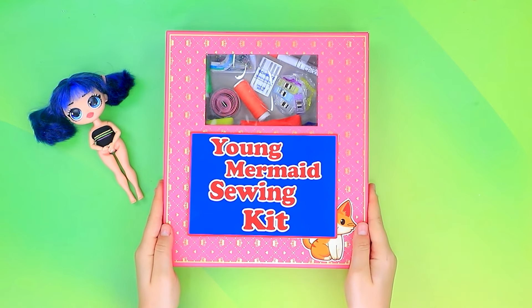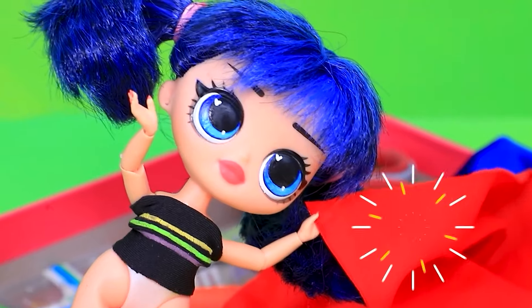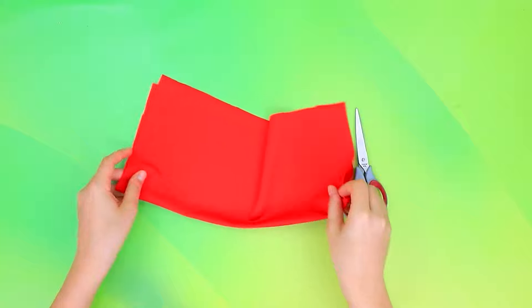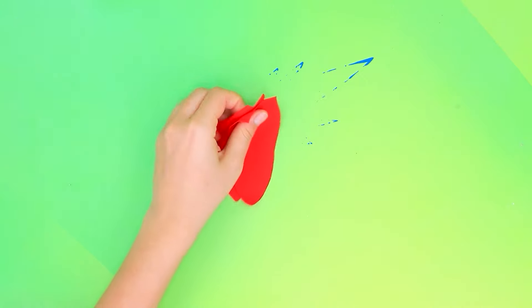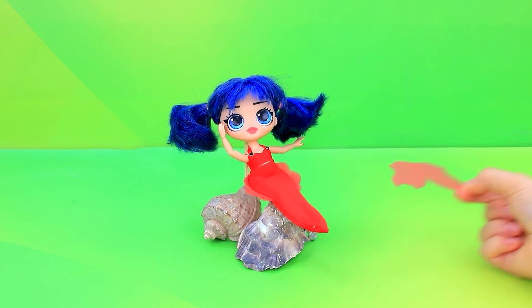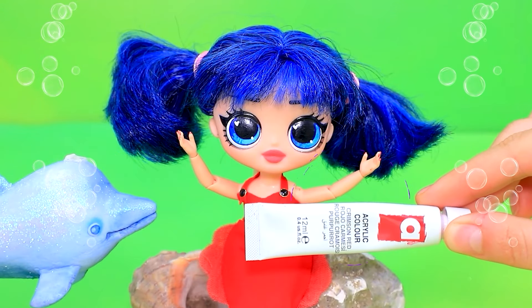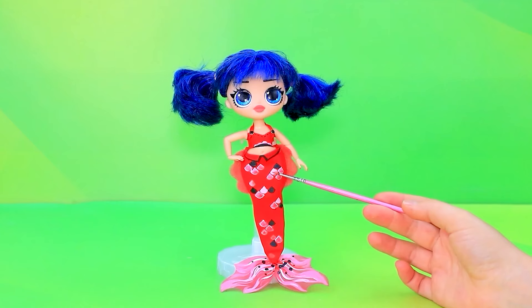Time to change clothes. Take off the shoes. Sewing kit for the young mermaid. Which fabric will we choose? My favorite color is red. Cut out the pieces. It's time to sew. I brought some thread. Work with the needle. Add a fin. Paint delivery — thank you. Draw the scales.